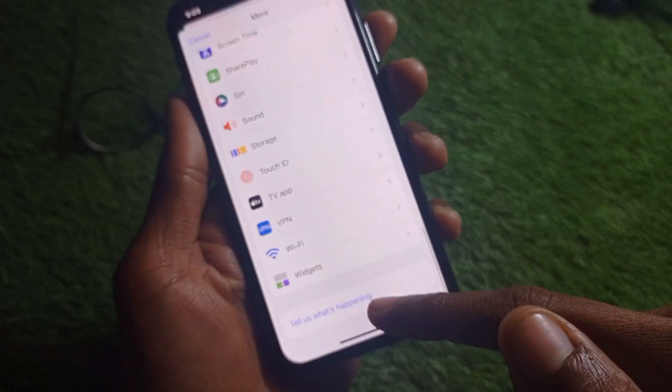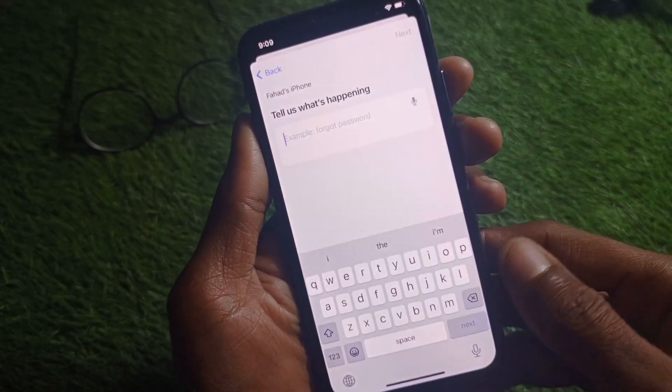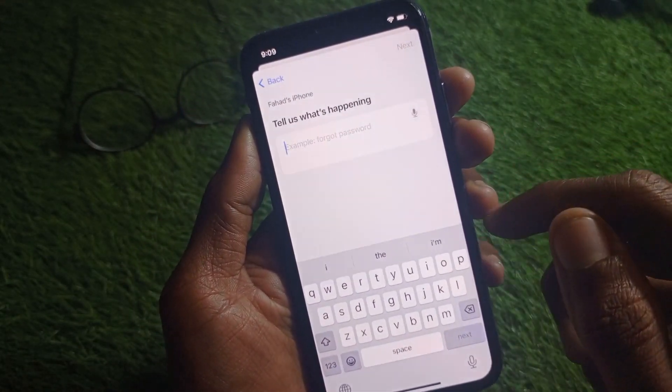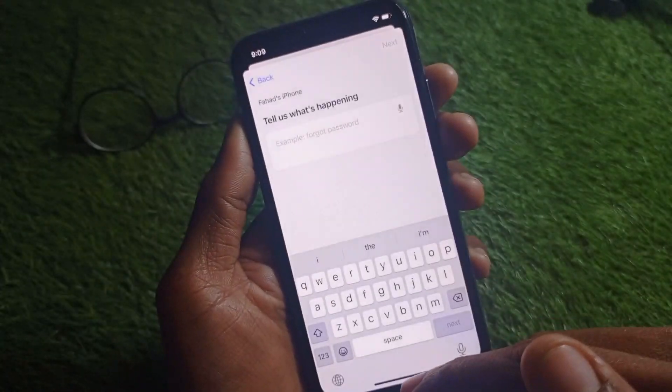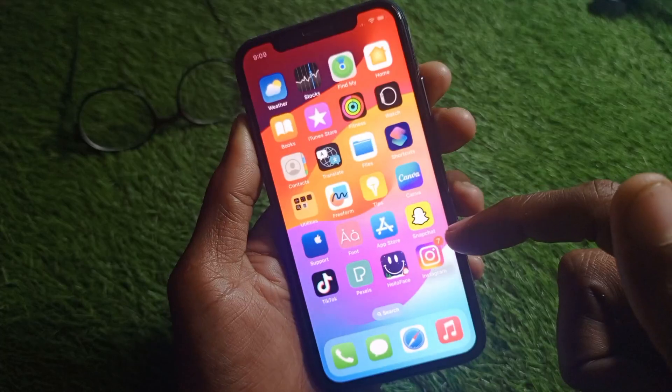If you still can't find torch, click on 'Tell us what's happening', write your problem related to your flashlight, submit it, and they will review and fix your problem within a few minutes.